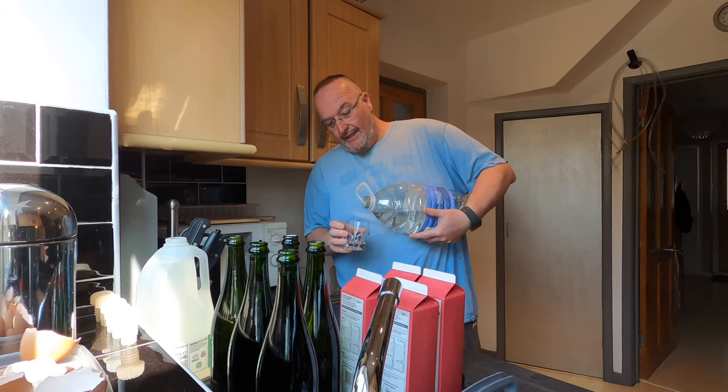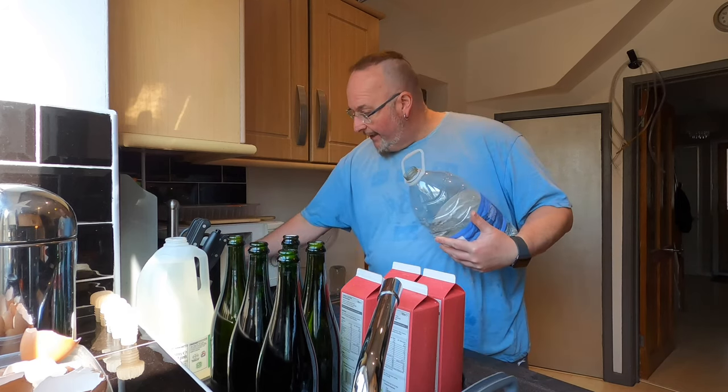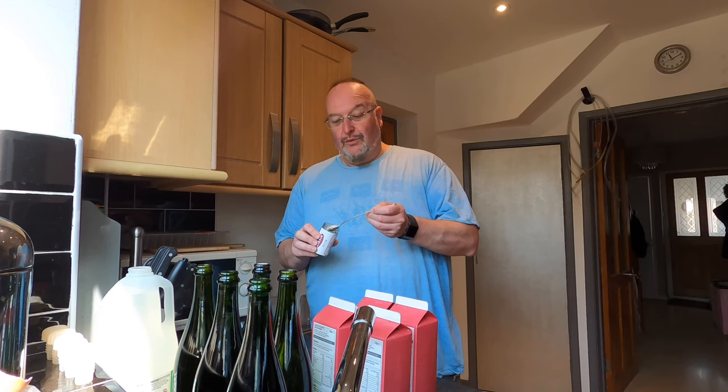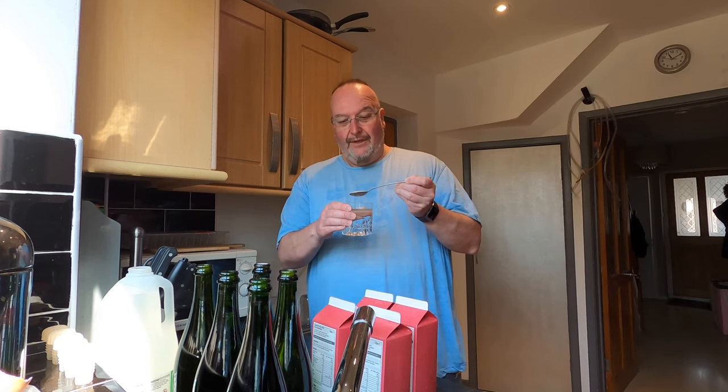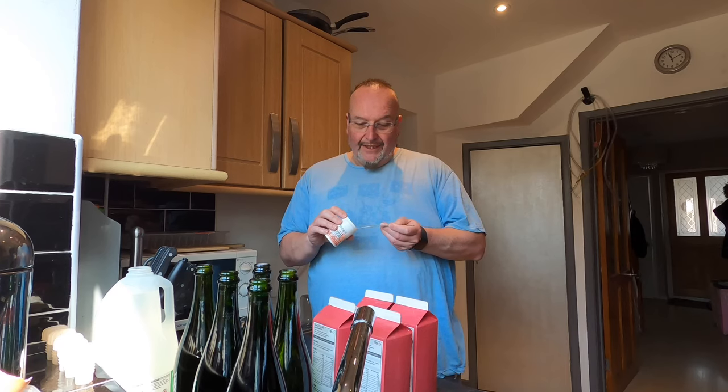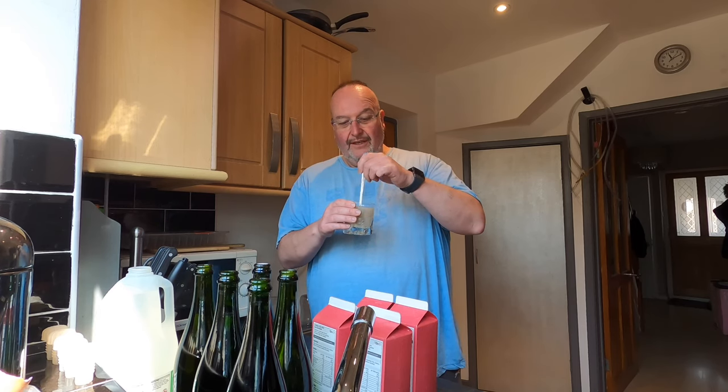I'm going to begin by adding a little bit of spring water into this glass and popping that in the microwave for just 30 seconds. Microwaving the water has just warmed it up a little bit, and I'm going to add into that a teaspoonful of Lalvin champagne, sparkling wine and cider yeast. I don't want to put it into cold water. Alongside that I've got Young's yeast nutrient and I'm going to put a level teaspoon of that also into the water and stir those together. This is going to create a nice bit of activity — hopefully the yeast will waken up and that's going to mean that fermentation will be a faster process.